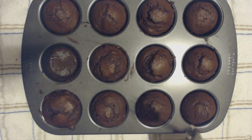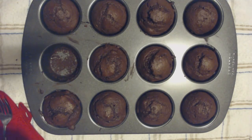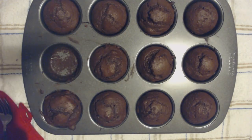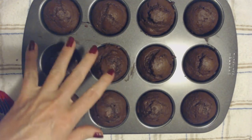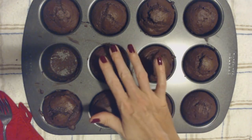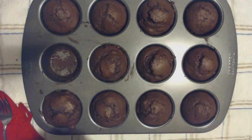So, one down, eleven to go. I'm not going to eat them all now — I'm going to stop there. Thank you so much for being with me while we made these little chocolate muffins. I hope you enjoyed it and I hope that you have a wonderful day. I'll see you again soon. Bye-bye.